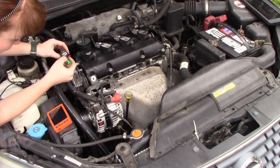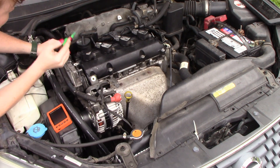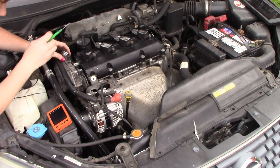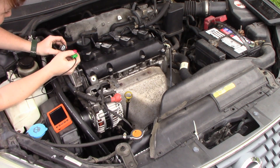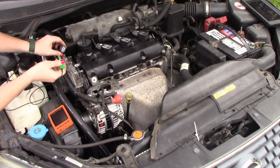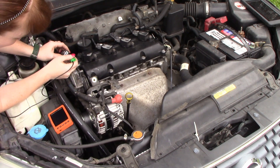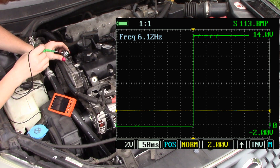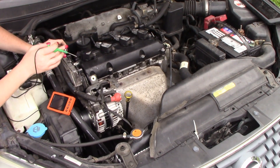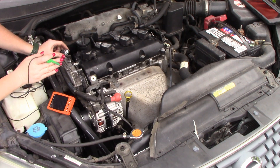We're just going to make sure we have power. Key on please. And we do have power. Now is it 100% good power? I'm not load testing it, so I just know we have power coming in and I'm okay with that for right now.